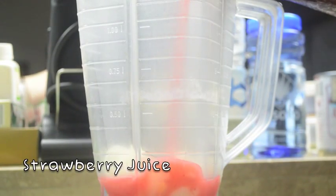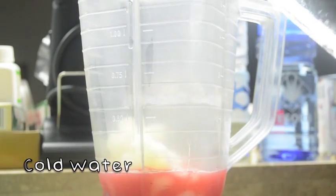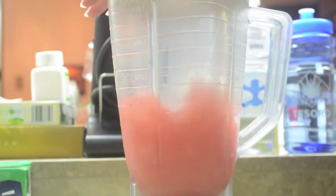This strawberry juice was actually homemade, but I didn't film it because it was basically strawberries, water, and a bit of sugar, so I didn't think it would be anything special to film.